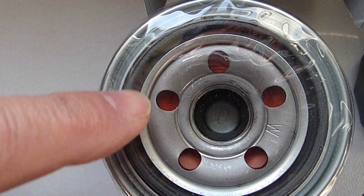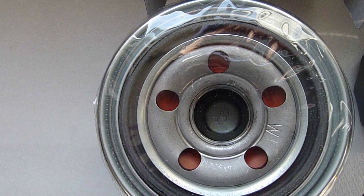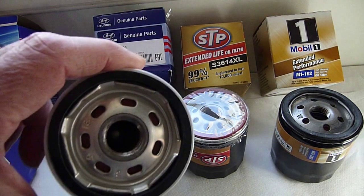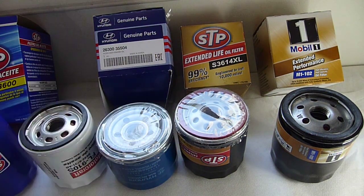It appears that the color of the anti-drain-back material is a decent tip-off to higher-quality oil filters. So hence my rule of thumb: if there's red silicone rubber for the anti-drain-back material, I'm not worried about the oil filter.